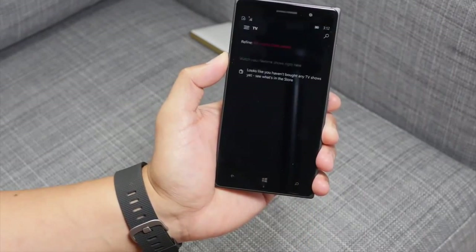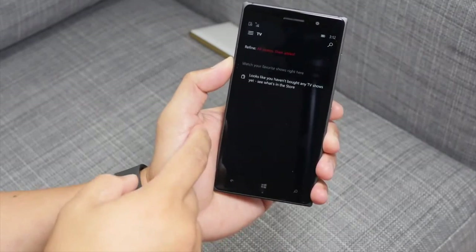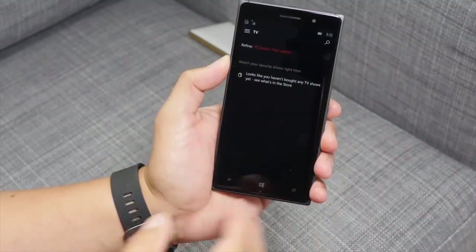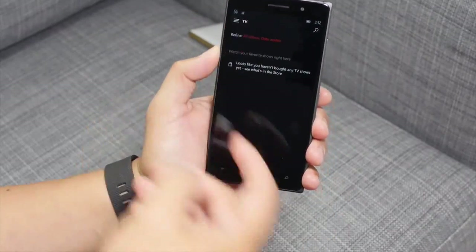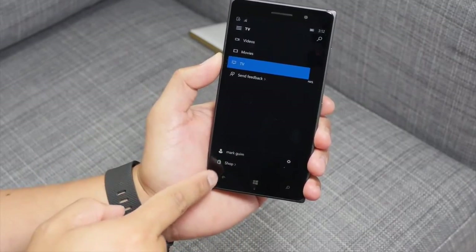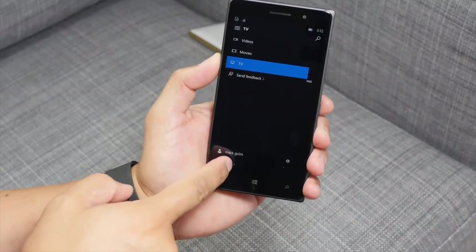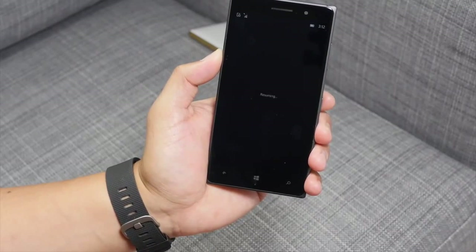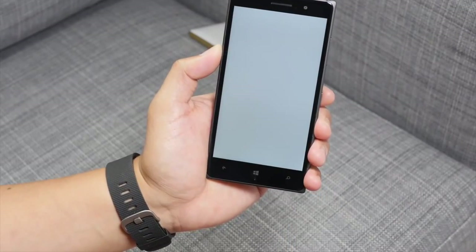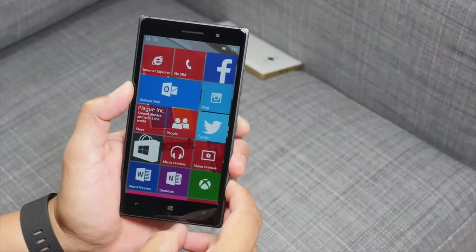Another app you can check out thanks to Windows Store Beta is called Video Preview. It shows your purchased shows and movies. You can see I haven't purchased anything here. There's a hamburger menu in the top left corner and an option to go to the shop to buy new shows or movies, which actually opens up the Windows Store Beta.